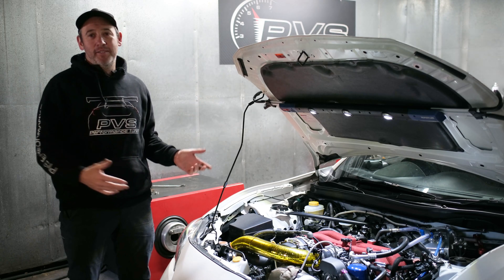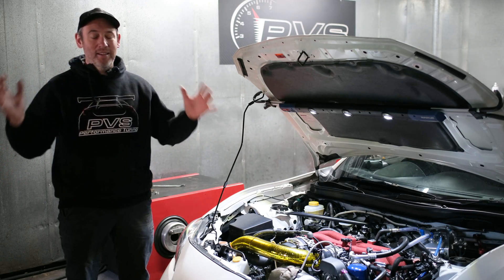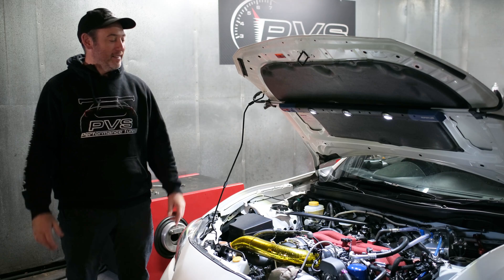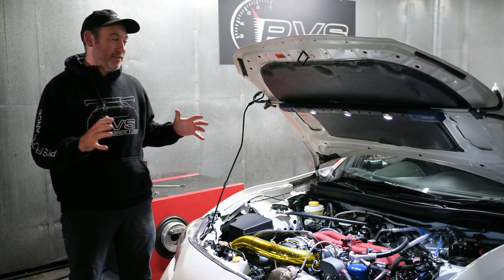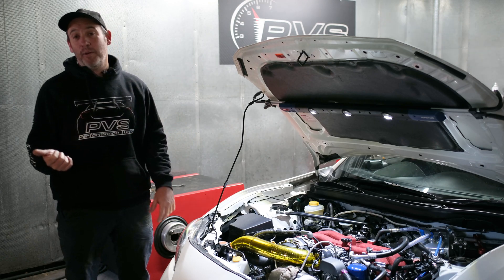Alright guys, Project 400 — we've done it! A customer came in with a bit of a dream and we were pretty sure we were going to make it, but it was going to be with the mods he wanted to do. He threw a fair bit at it and we finally hit the 400 kilowatt mark.